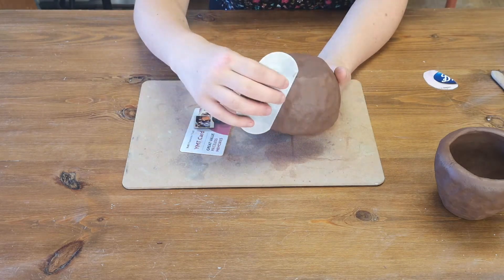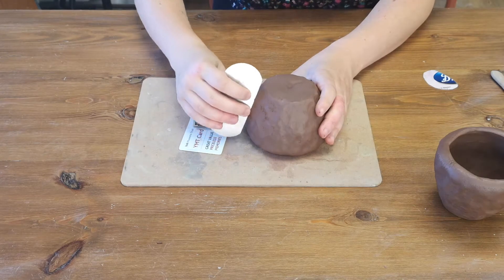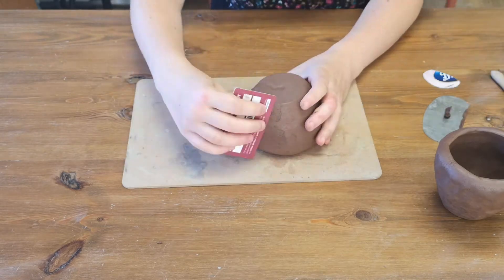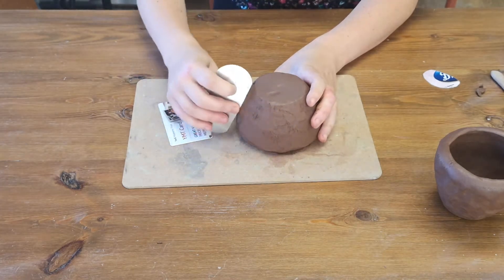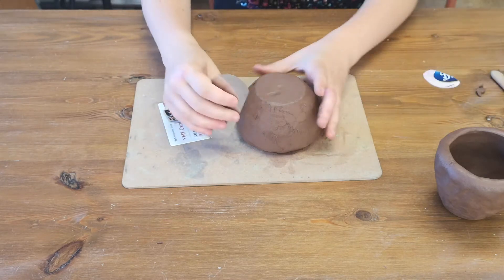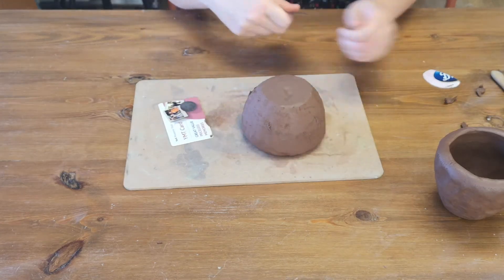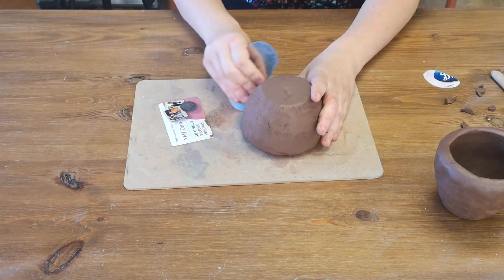I'll show you with the scraper. You can just pop your pot upside down and then just scrape it like this. You want to make sure that your clay is hard enough for it to hold its shape — if it's a cold day it might need a bit longer. I've just left it 10 minutes, but if you still feel your clay is a bit soft and it starts to distort the shape of your pot when you're doing this, then leave it a little bit longer — half an hour or 15 minutes — just keep checking it.